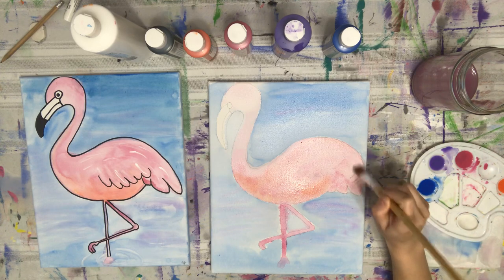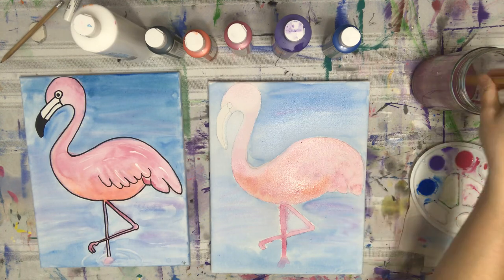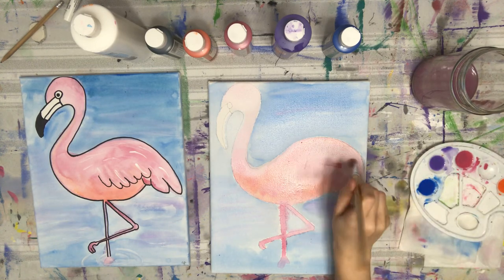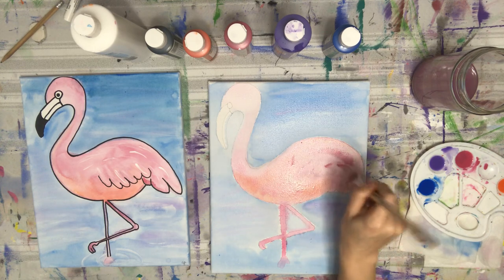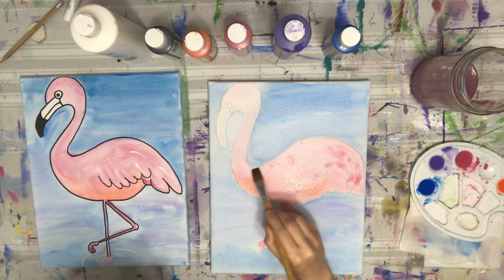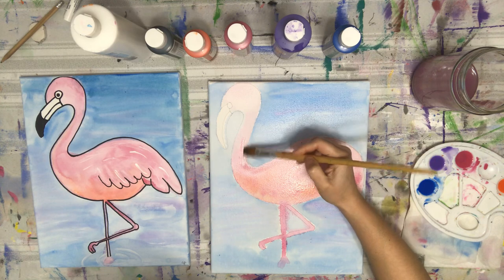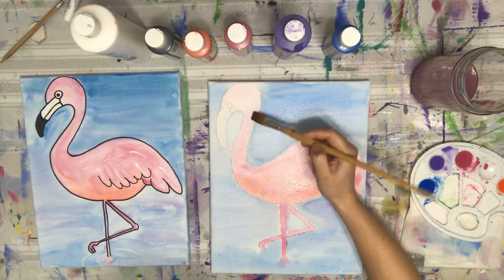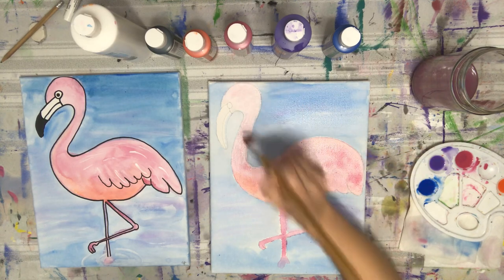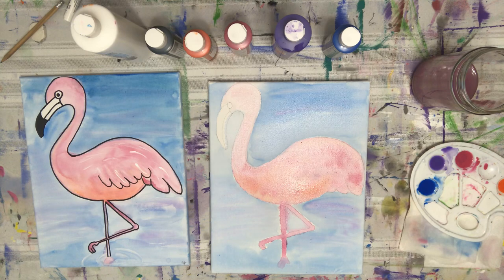I do recommend you do not use a hairdryer on this. My watercolor people would understand the reasoning — if you use the hairdryer, you are more likely to have your flamingo spread all over the place, which may look cool too. I'm going to bring a little more darkness up here to the neck.